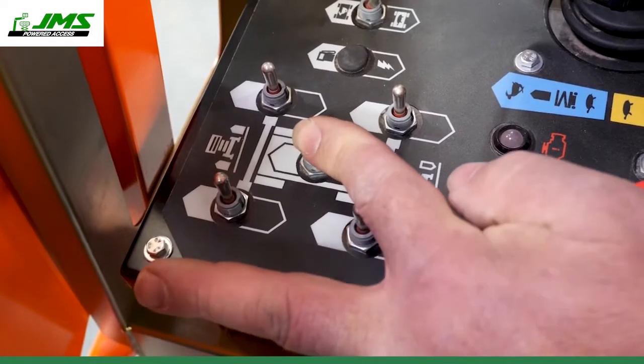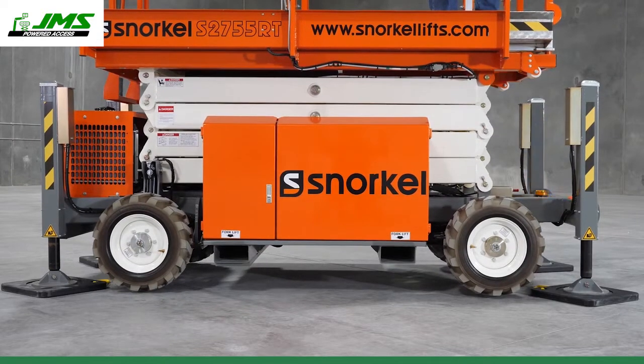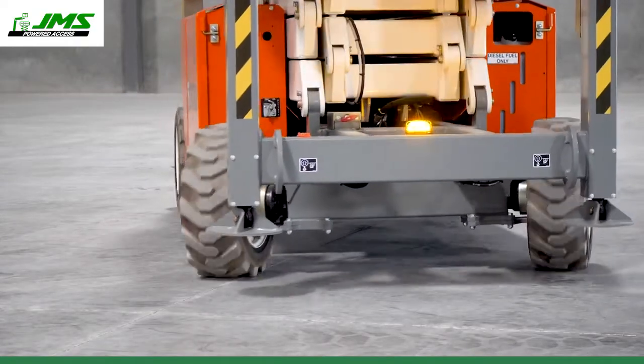Save on setup time with single-button-activated auto-level outriggers fitted as standard. A reverse outrigger leg design also protects the cylinder rod.